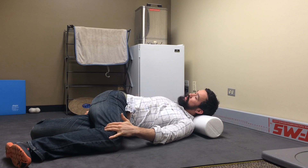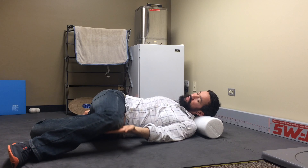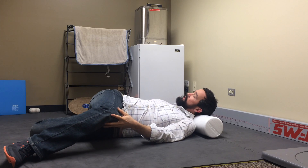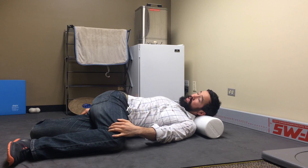As we open up, you want to try to keep this leg pinned down if we're working for the low back. If you want to work your mid back, we can raise this up to about hip height and open the twist even more, but I would just try to keep it pinned down as much as you can.